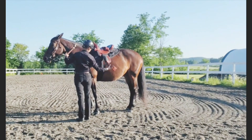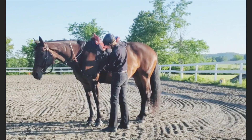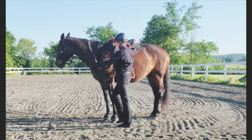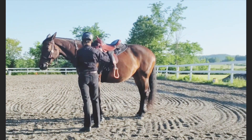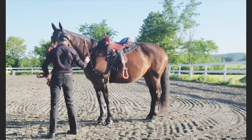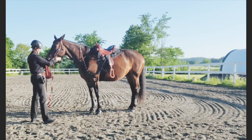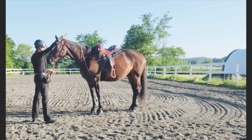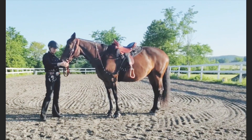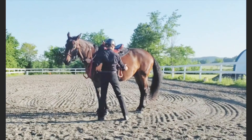I am threading the side reins under the girth as you can see. I clip the regular end to the first hook on the side rein, and the elastic end of the side rein attaches to her bit. I attached both sides and be sure that you keep your lunge line rolled up so you don't trip on it. Thread the lunge line through the snaffle bit — the English snaffle type bit is the only thing you can put side reins on — then put it over her poll and attach it to the other side.